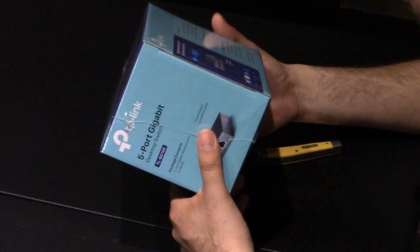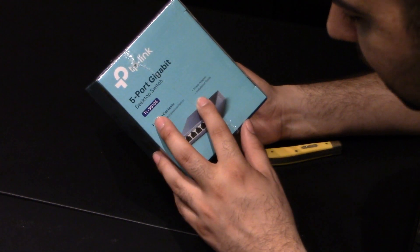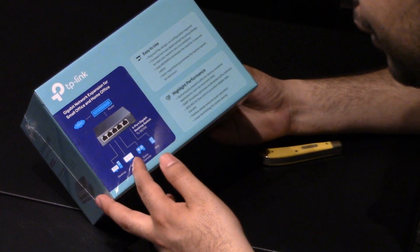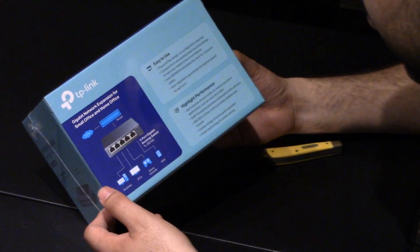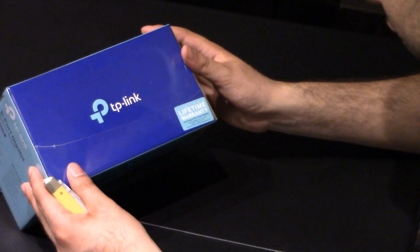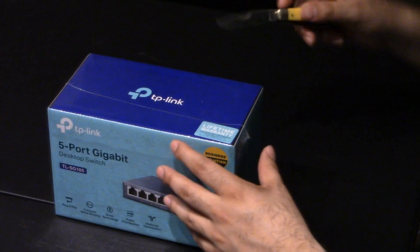The plug and play feature is the best part. It doesn't come with many things — it comes with a five-port gigabit desktop switch, a power adapter, and an installation guide. You really don't need much with this; it's very, very straightforward. You have your internet, your router, your ports, and then all your devices plug into it. Not hard. It comes with a lifetime warranty and great tech support — Monday through Friday, 6 a.m. to 6 p.m. Pacific Standard Time — and there's even an email you can reach out to.